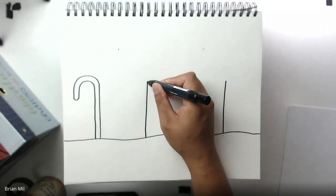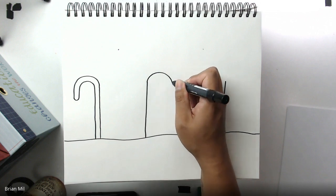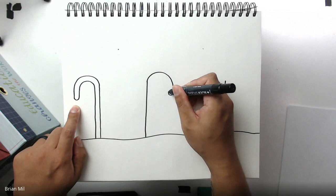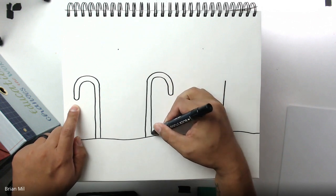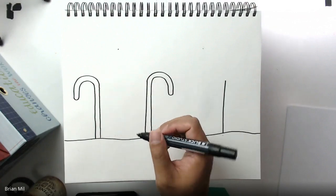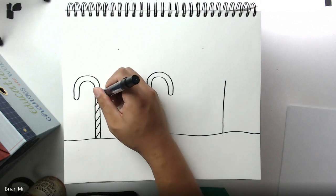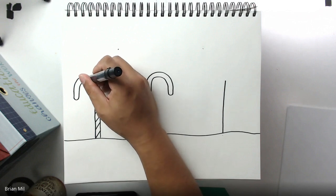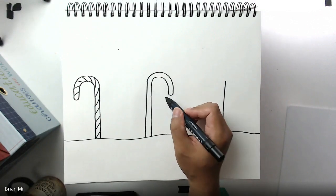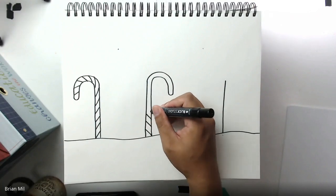For the next candy cane, you're going to go the opposite direction. I'll curve inwards again and hit the snow. Before you do the stripes, here's a suggestion: instead of horizontal stripes, go from a corner and make stripes at an angle — that way your candy canes look more realistic. As you get to the curve, turn the angle of the stripes too. For the candy cane facing the opposite way, do diagonal lines going the opposite direction as well.